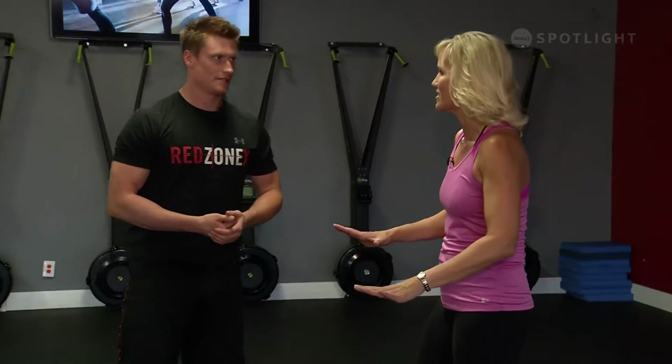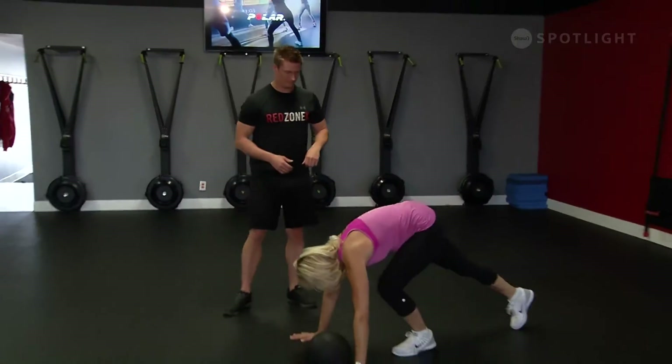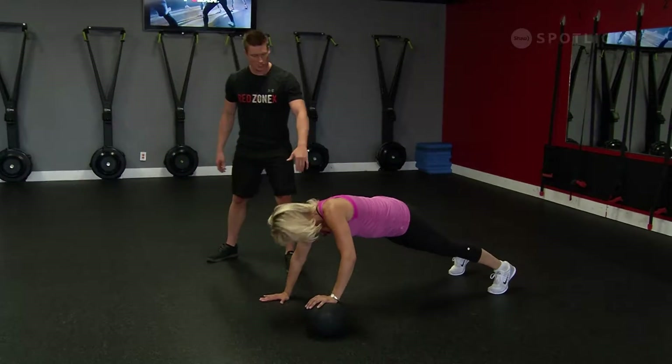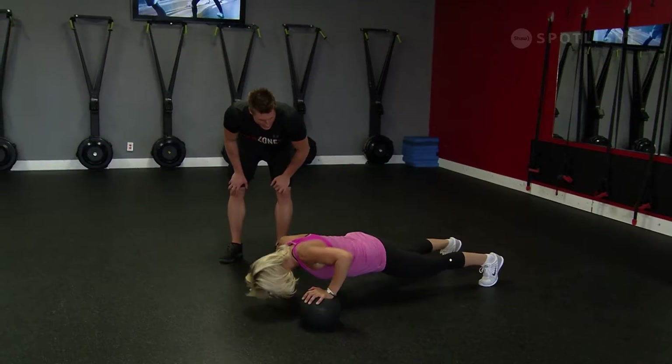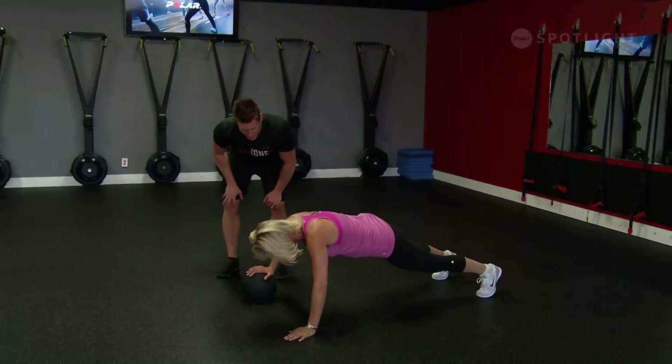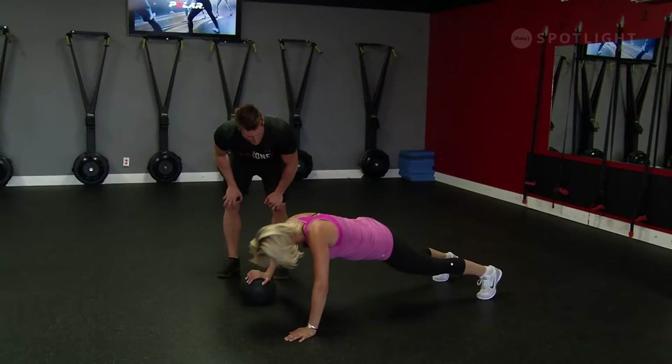Our last move is an alternating push-up off the medicine ball, which obviously makes it harder. Because one hand is up higher, it's going to recruit a little bit more chest and shoulders. So get into push-up position on the ground with one hand on the ball. Go down into the push-up, all the way to the top, then roll the ball over to the other hand and give another push-up all the way down.